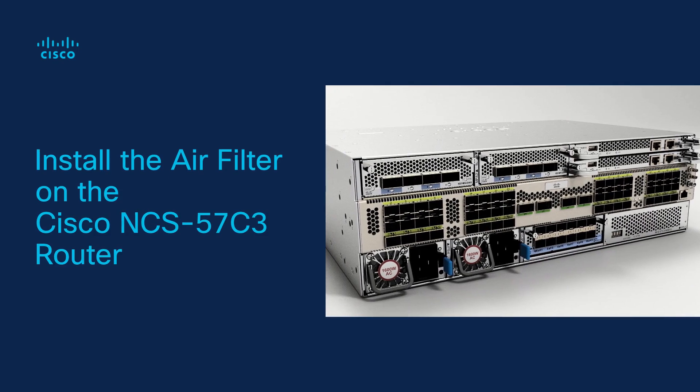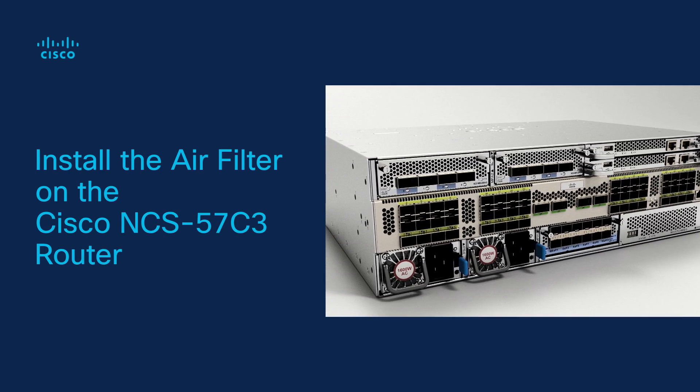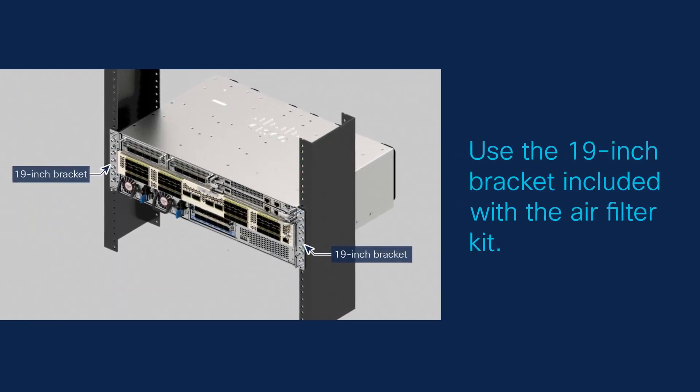In this video, we will demonstrate how to install an air filter on the Cisco NCS57C3 router.